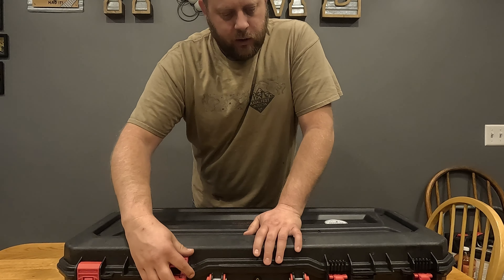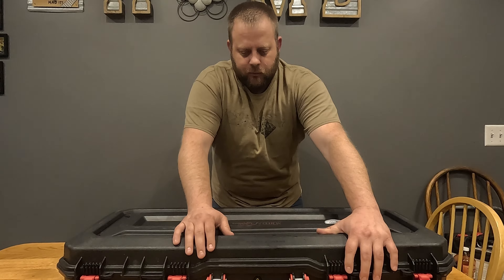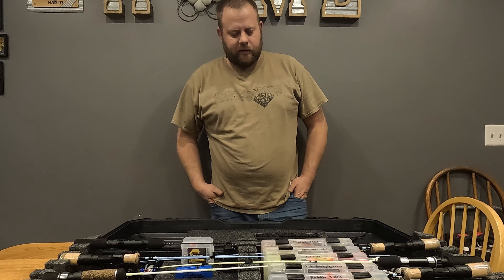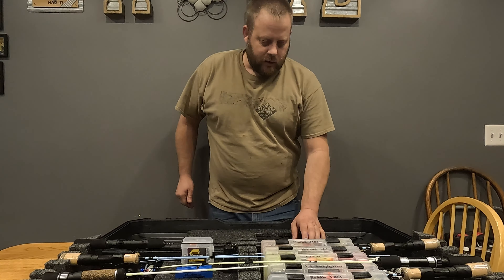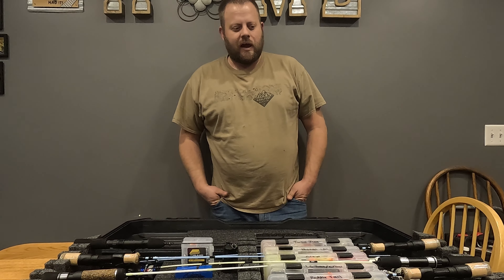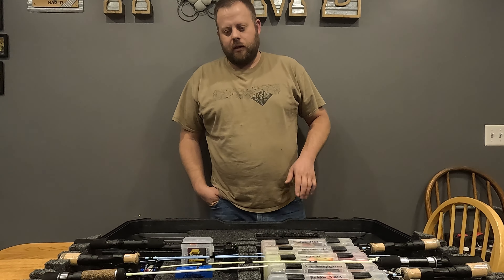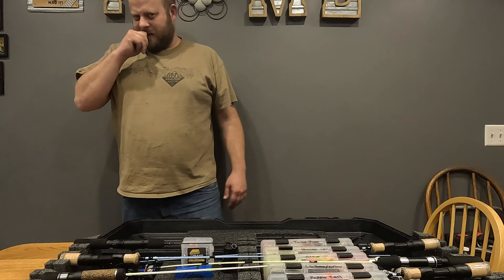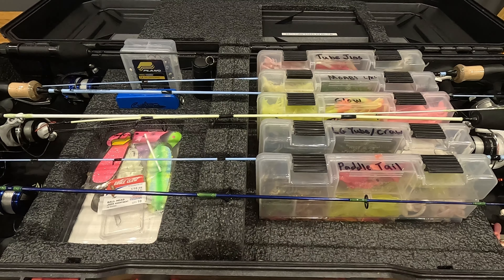The latches work really well — they just flip up on the bottom and fold out of the way. I've had this box for about two years now and this is the first problem I've ever had with it. This is the box I use in all of my videos to transport my poles. Since I've had it I have not broken one pole, and I've been able to keep all my tackle and everything in one spot.